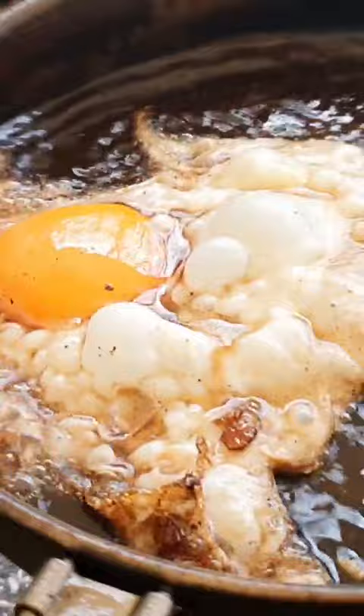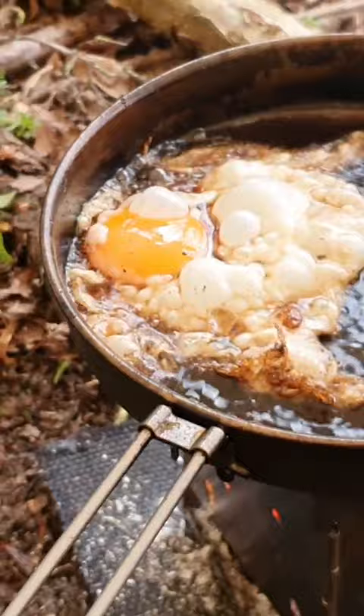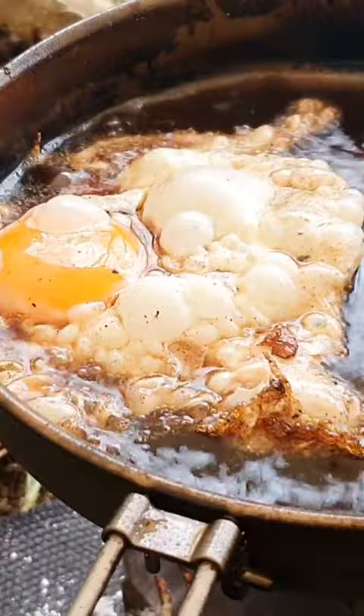Here's my titanium frying pan — as you can see, cooked on a firebox stove, it's not sticking. I seasoned it a little bit before using it properly with some grapeseed oil.